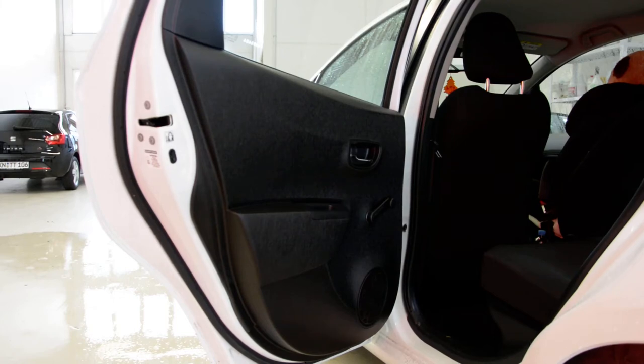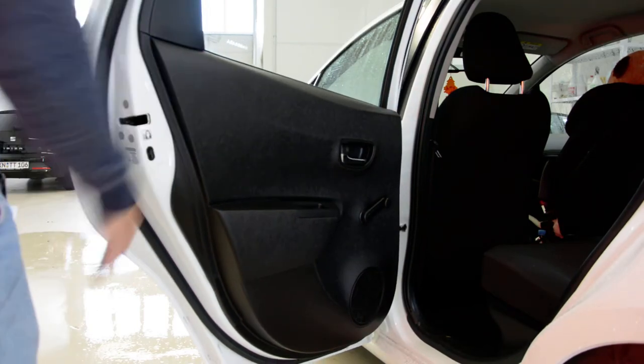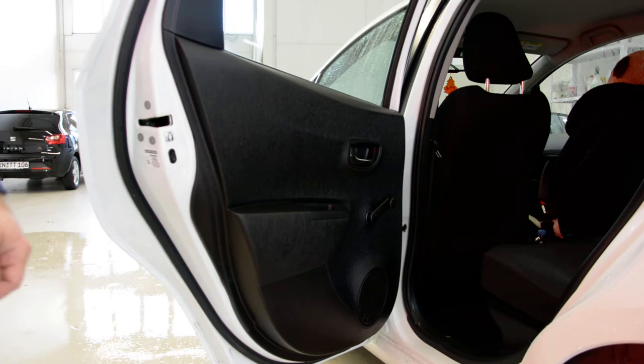Hello everyone! In this video I'll show you how to remove the door panel from a Toyota Yaris from 2013. This is a hybrid.